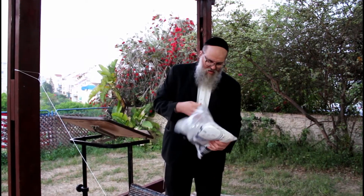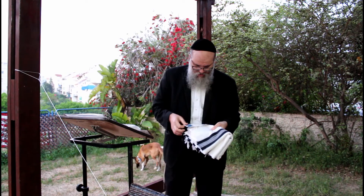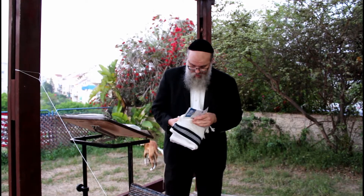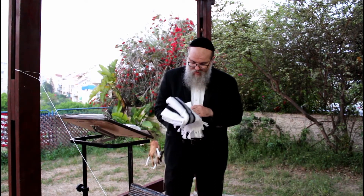Hi guys, I hope you're doing well this morning. Got my new tallis, and we're going to put it on with the bracha. This is the slip-less kind.